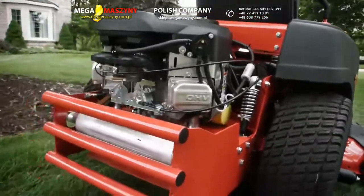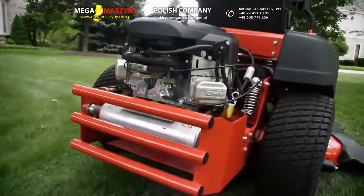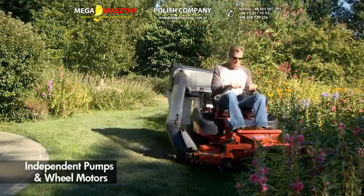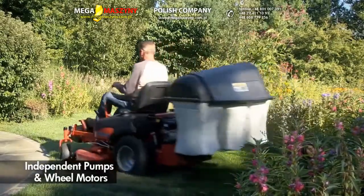A heavy-duty rear bumper protects engine components. Commercial Hydrogear independent hydrostatic pumps and wheel motors increase traction, longevity, and weight capacity.